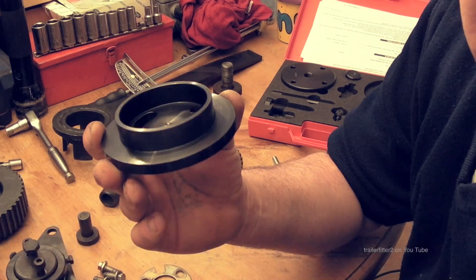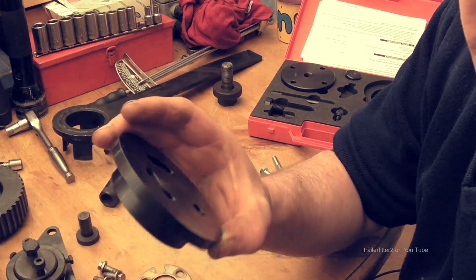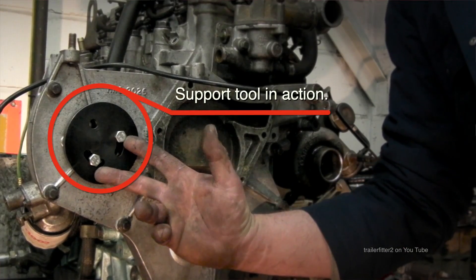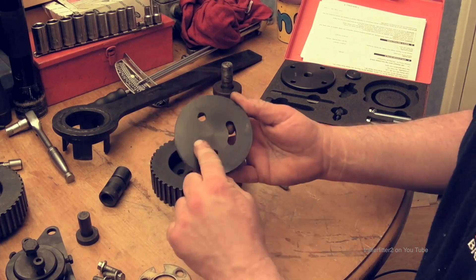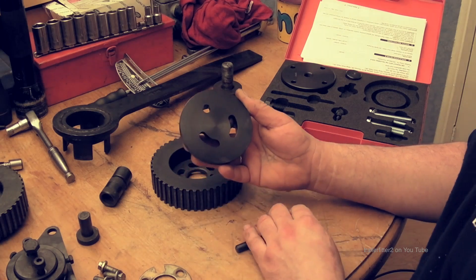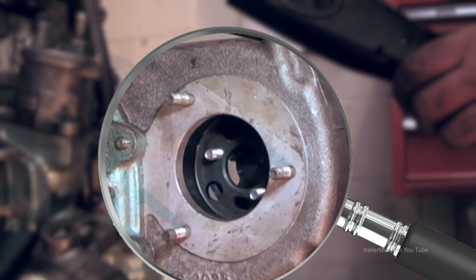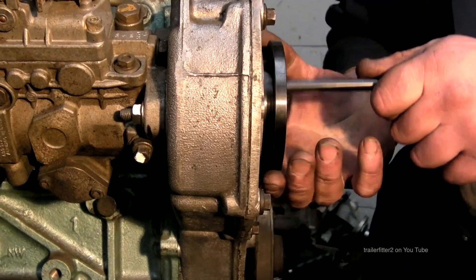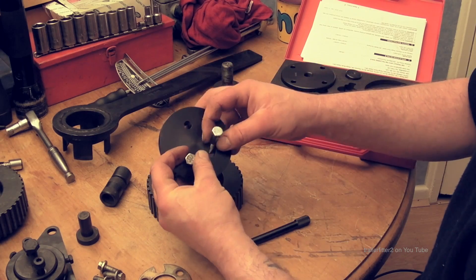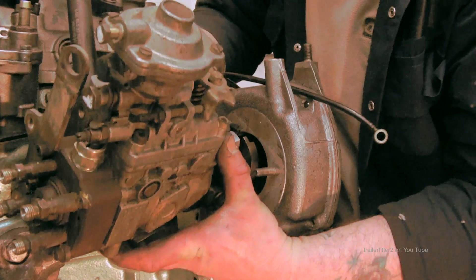The injector pump pulley support tool has a lip on it that fits on the timing case. It allows you to take the injector pump off without disturbing the timing belt. There are two slots and a hole for the timing pin, with corresponding bolt holes in the pulley. Two bolts through the timing case front cover support the gear wheel, leaving you free to take the injector pump off.